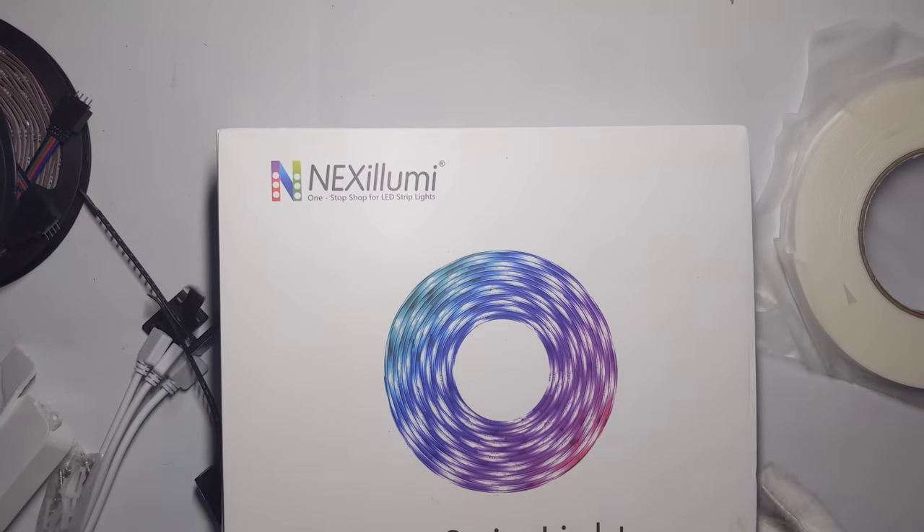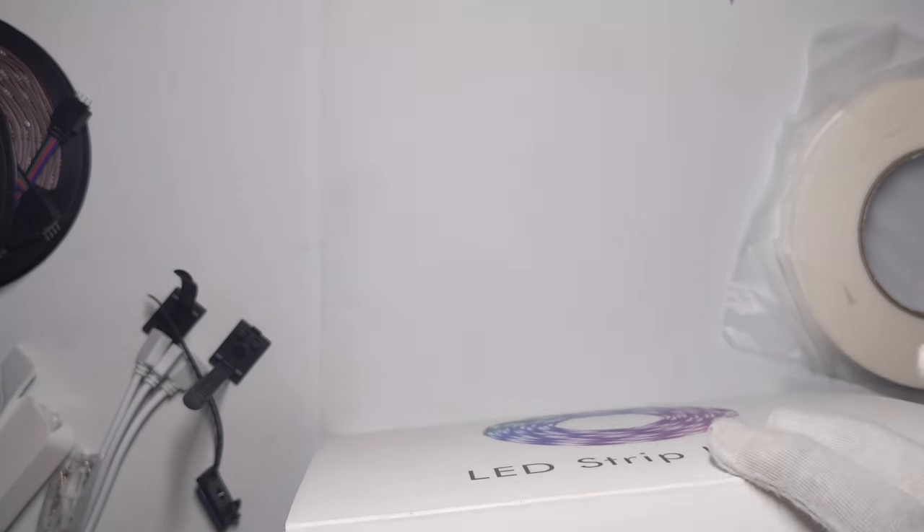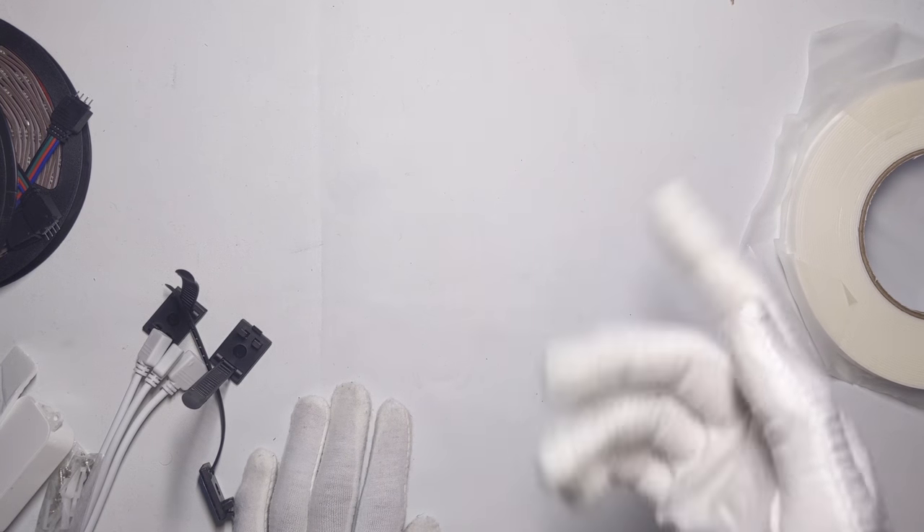So we're gonna go ahead and set these up right now, mostly on camera. First, you're gonna take off all the dust with a duster, just go around the whole room where you're gonna put the RGB lights. Use isopropyl alcohol and a cleaning rag and just go over the wall where you're gonna do it.